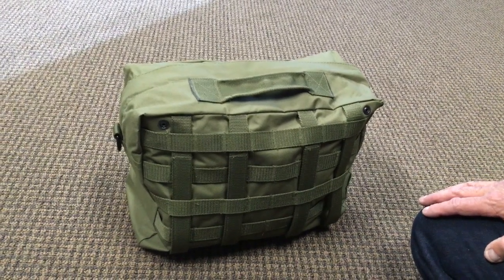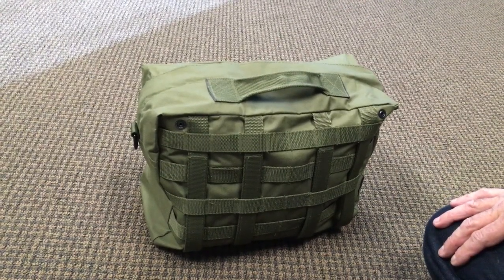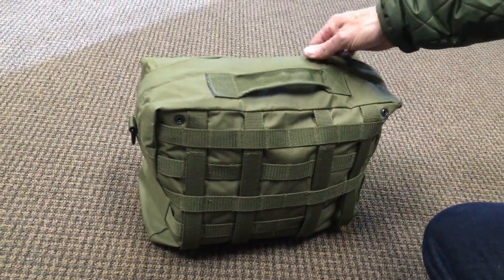What do you got for me today? Extra large EOD bag. So we were cleaning the warehouse and found several cases of these. I haven't seen these things for years. They're very popular when we were doing a lot of EOD stuff. So we still have some of these.